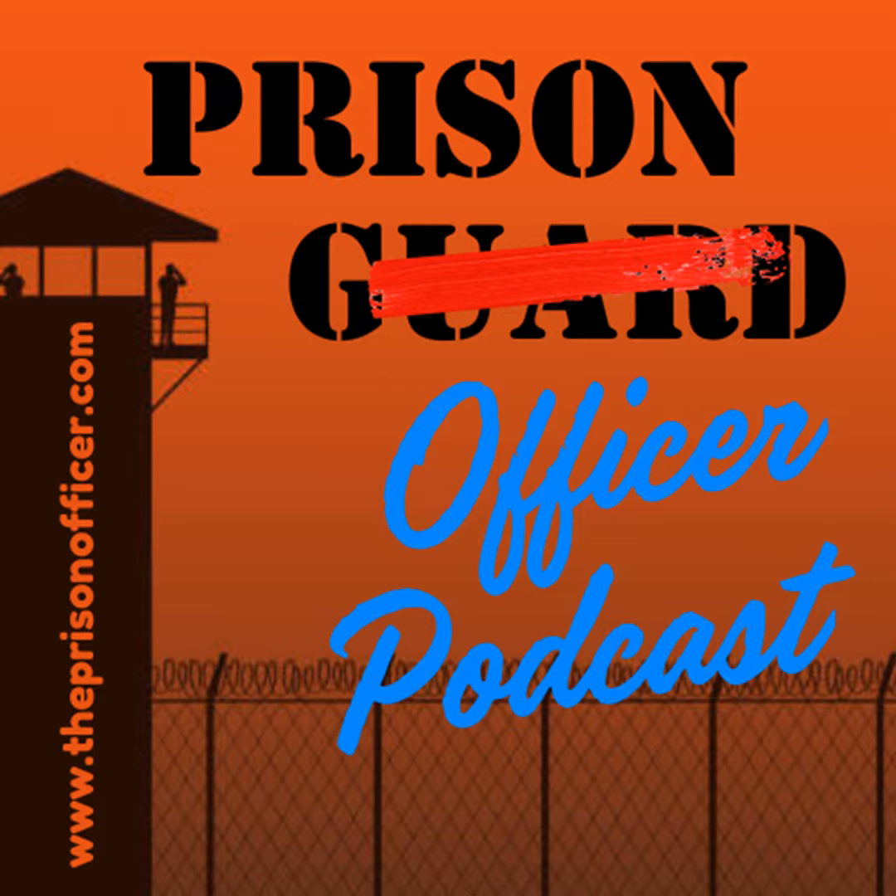Hello, I'm Michael Cantrell and you are listening to the Prison Officer Podcast, a place to have a conversation about the forgotten cops that work in this country's jails, prisons, and correctional centers — a place for me to try to make sense of a career spent working inside the fence. If you love this podcast, hit the follow button or better yet, share with your family, friends, or coworkers.